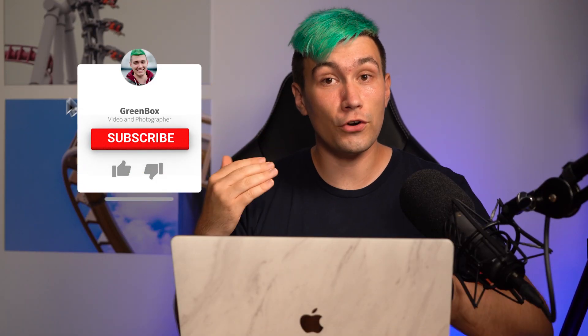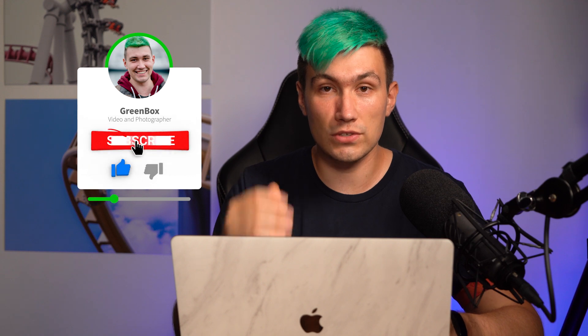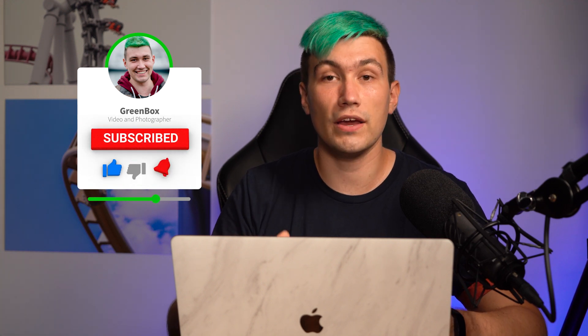Hey there, it's me Greeny for Greenbox, and as we just learned in today's video I would like to show you how you can use VideoProc to take 4K videos and resize them, for example, to full HD. This video is part of a sponsored series and in case you're interested in other features of VideoProc, make sure to click up here into the info card where you will find a playlist with all the other videos we did about this topic.